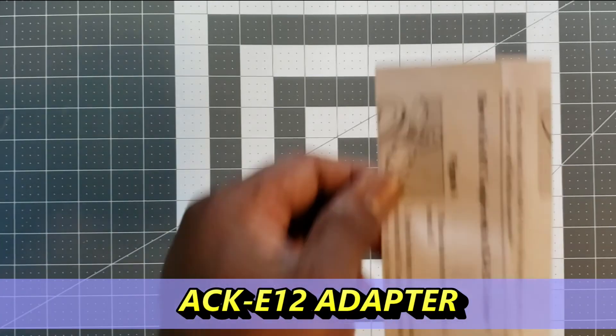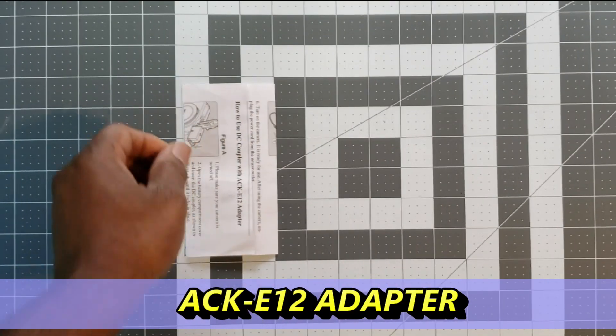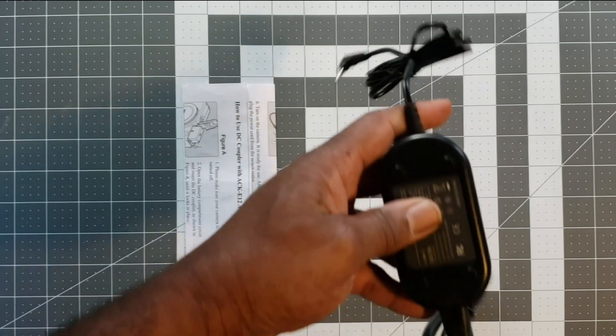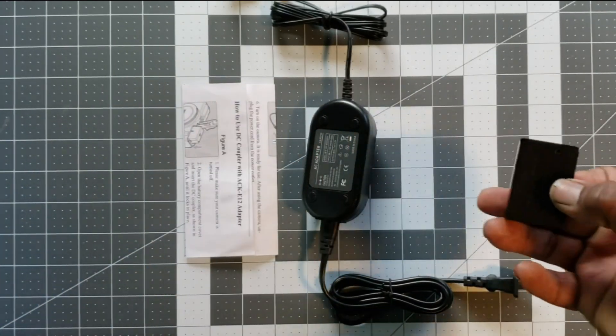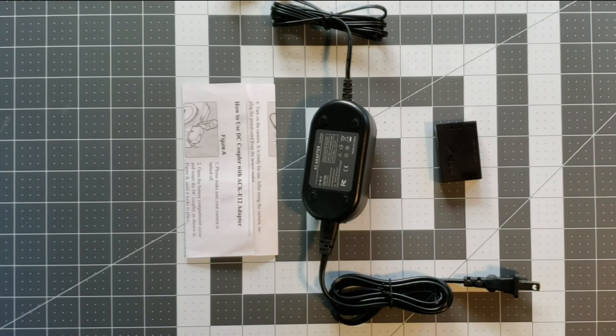What comes in the box for the second product: an instruction manual, a DC adapter, and a coupler. How does it work?